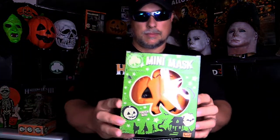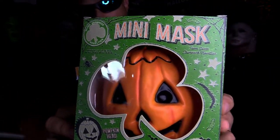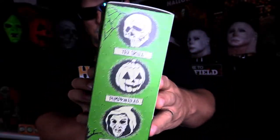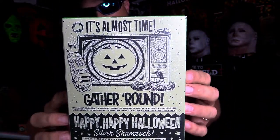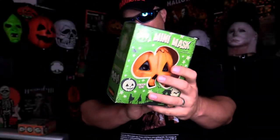That's the skull, and of course we have a pumpkin. They all have the same back, and last but not least of course is the witch.